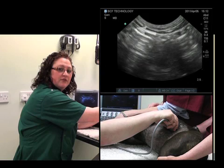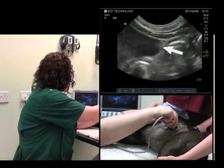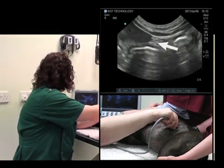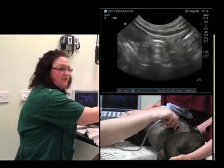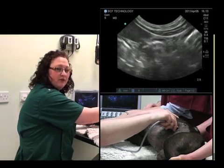The spleen goes out of view on the screen. If I release the pressure, the spleen comes back into view — it's on the left-hand side of the screen. If I apply pressure and then release pressure, the spleen comes back into view. So it's important to always bear that in mind.